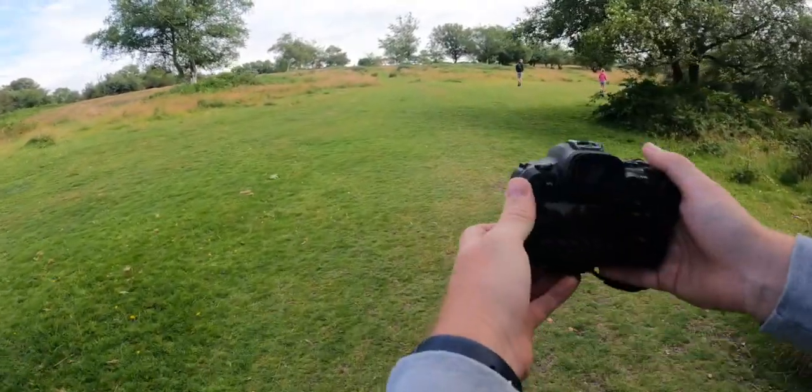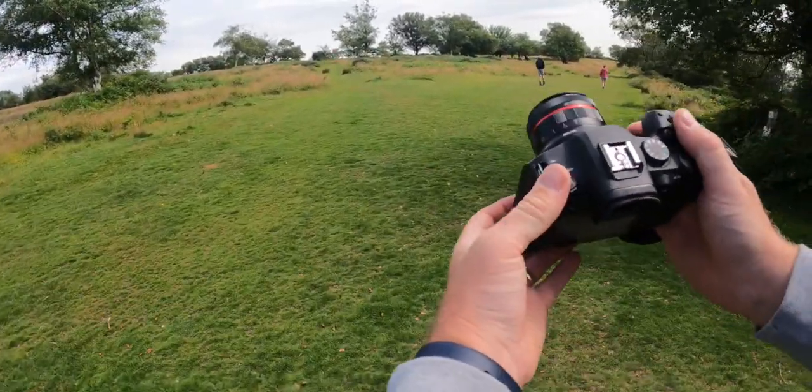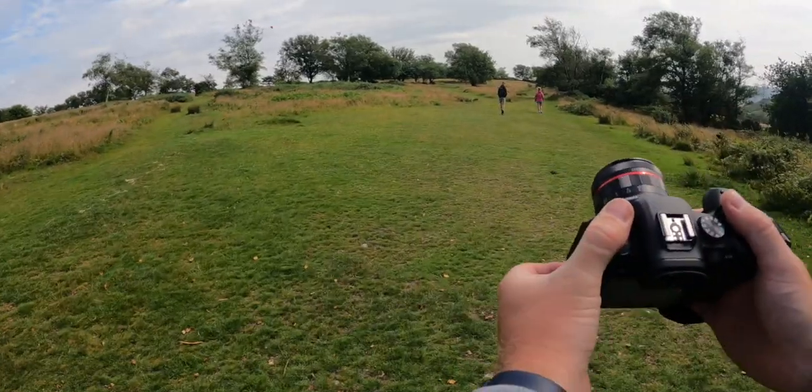Today we're in Dorset, in a place called Lambert's Castle. We're just having a bit of a walk around on holiday, so I thought I'd test this lens out and see what kind of photos I can take with it.